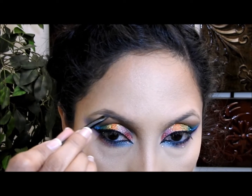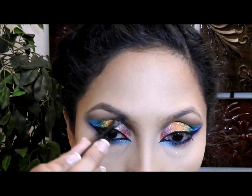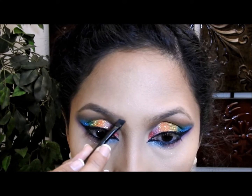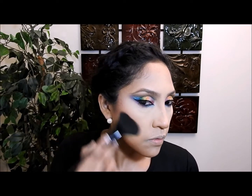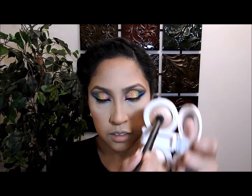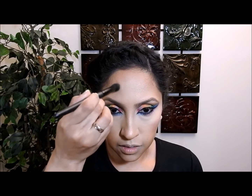Luego voy a hacer mis cejas — primero las cepillo para que no haya ningún residuo de polvo, luego cojo un polvo marrón mate de tono mediano y lo pongo en los lugares donde no tengo mucho cabello. Voy a coger el rubor rosado y lo aplico primero arriba y también abajo para que se mezcle y difumine bien con mi color de contorno. Luego voy a coger mi iluminador y aplicarlo en estas áreas: la puntita de la nariz, un poquito arriba, aquí y aquí también.